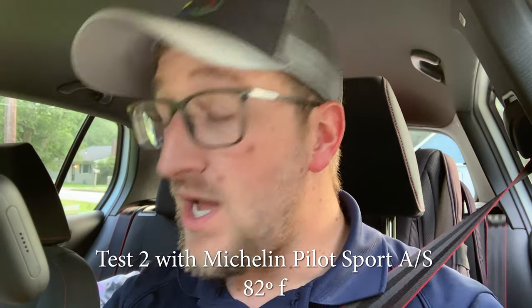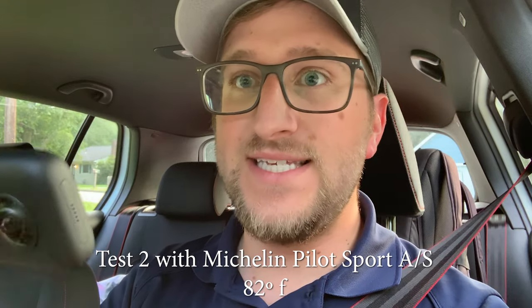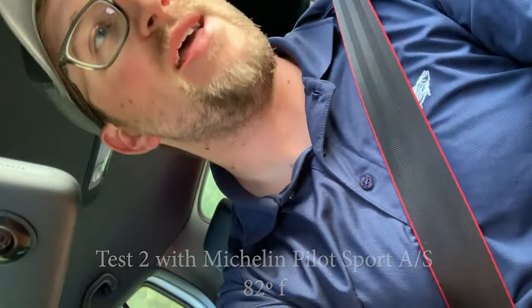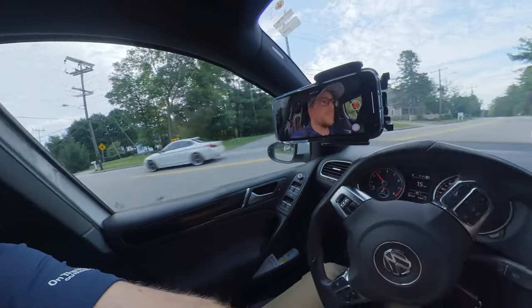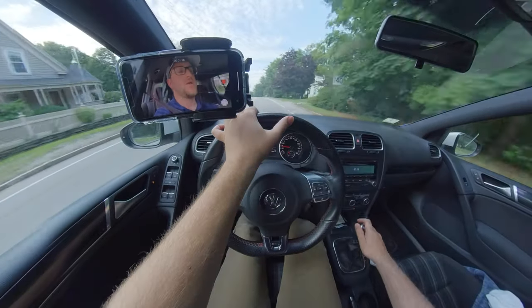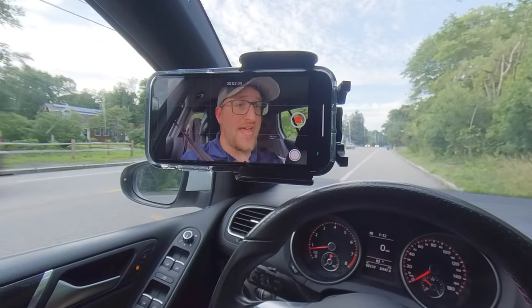You might be wondering why it's a different angle — I have the Insta360 ONE X. So there are a couple variables right now besides the tires. One of them being the temperature: when we last recorded with the old tires it was 37 degrees, but right now it's 82 and humid. But during the last one we were also at higher elevation, so I think it's going to be pretty equal if I were to guess.